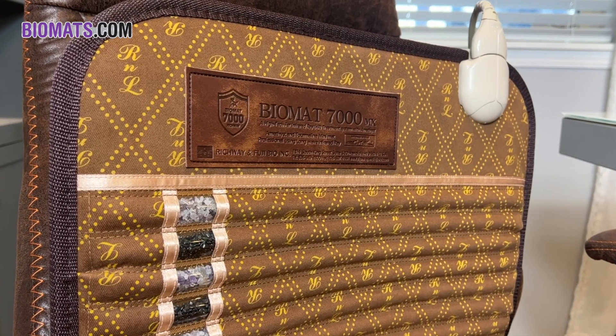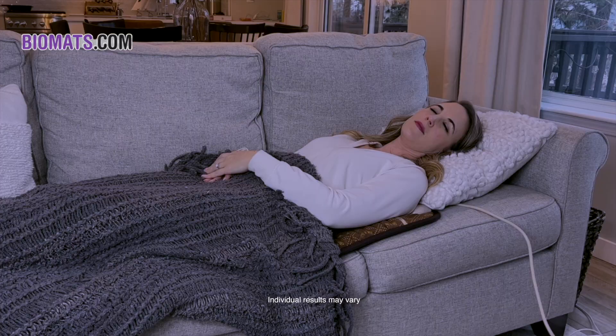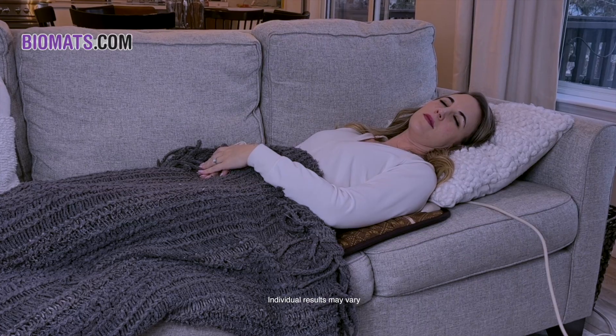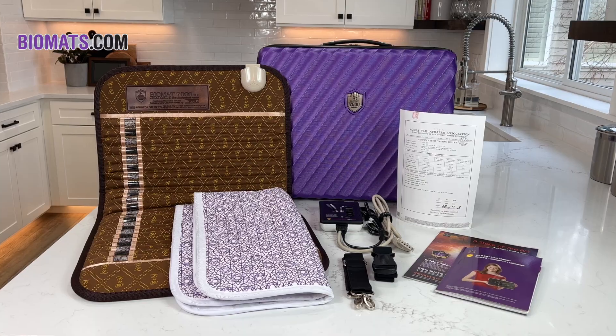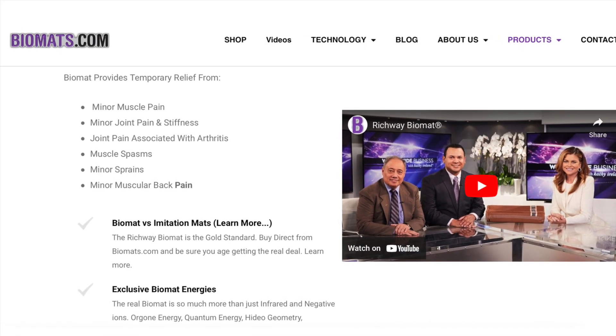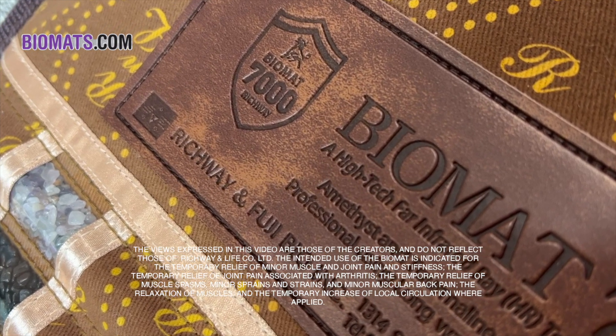The Biomat Mini, like all other genuine Richway Biomats, is made from the highest quality materials with safety and performance in mind. If you are looking for deep relaxation and temporary minor pain relief along with great versatility of use, then the Mini Biomat is the tool for you. Get yours today directly from biomats.com to ensure you get the genuine Richway Biomat that you deserve.